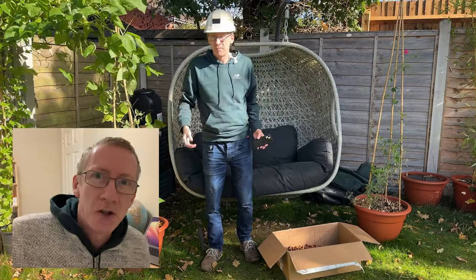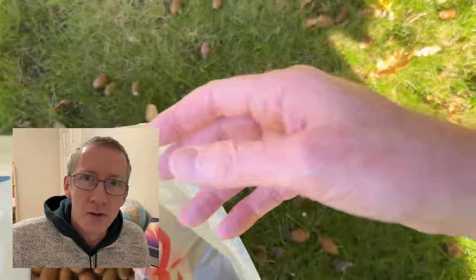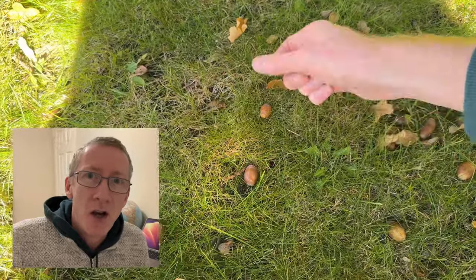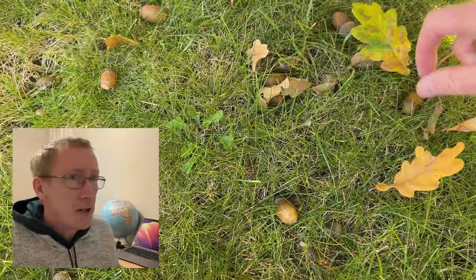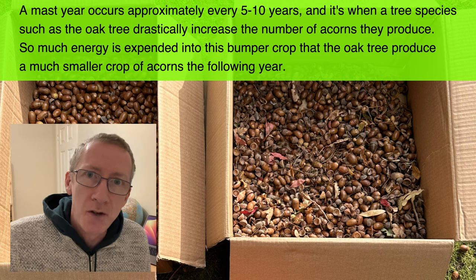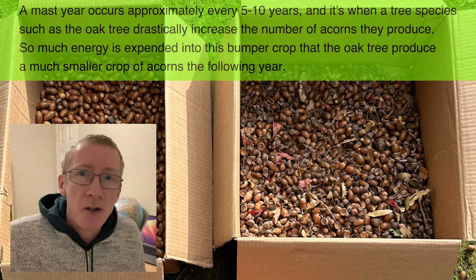Back to how to make acorn bread from acorns. The reason for this video was because this year there were so many acorns — so many more than last year — and apparently it's known as a mast. A mast is when seed-bearing trees such as oak trees drastically increase the number of acorns they normally produce. So I thought, what could I do with all these acorns?